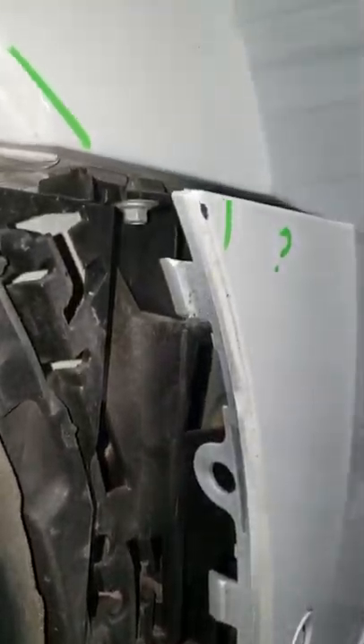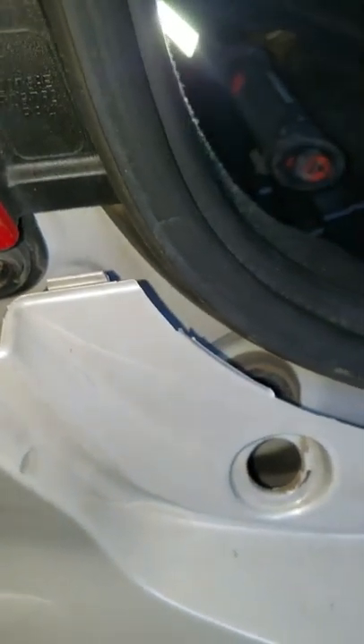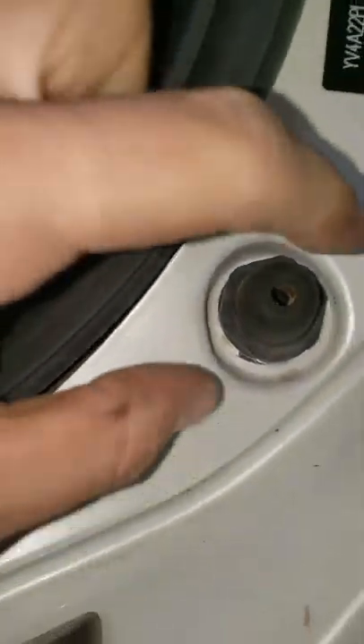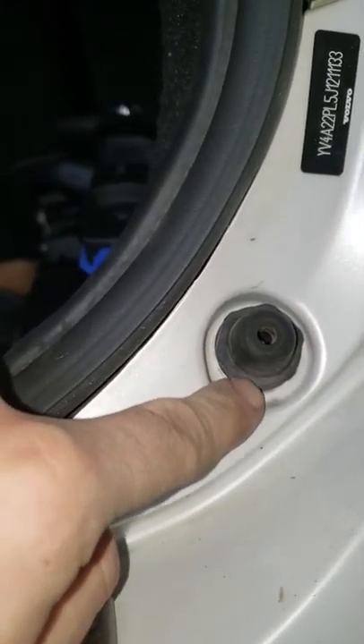So, all this is clipped in on here. It's out right there. There's a nut — all you do is twist it right there. Just twist it and pull it out.